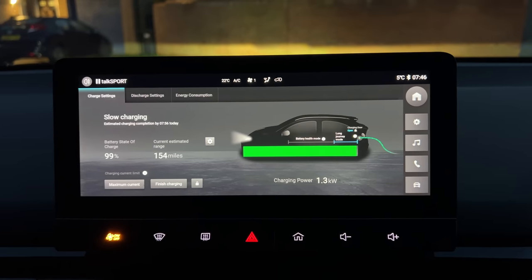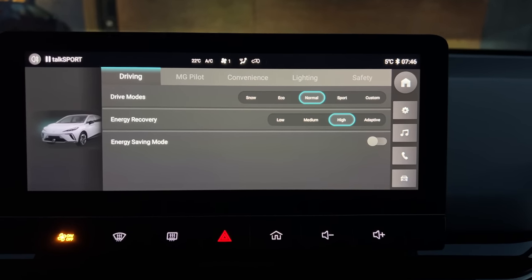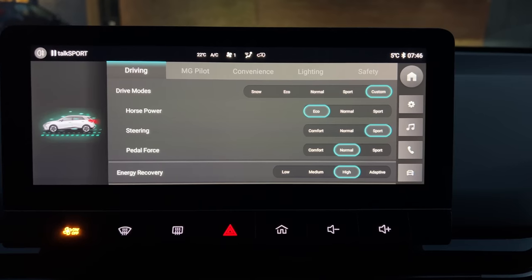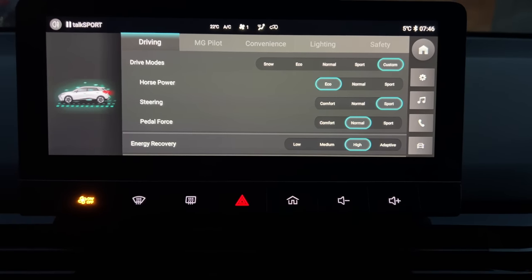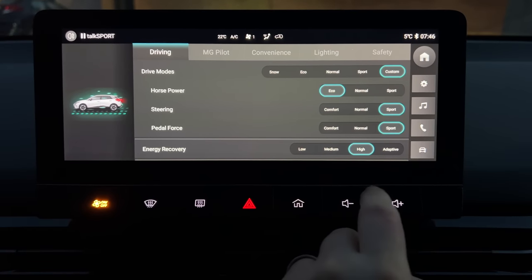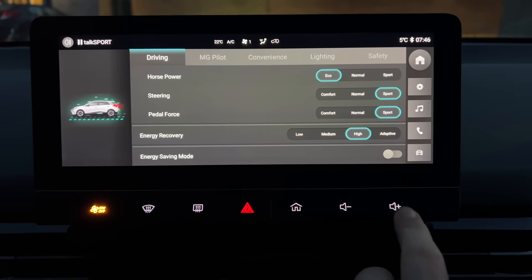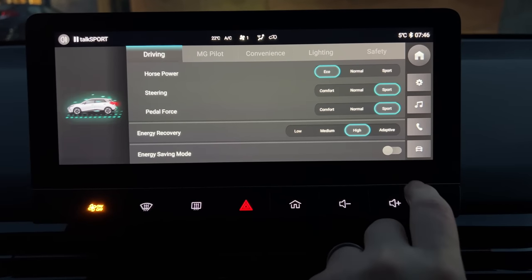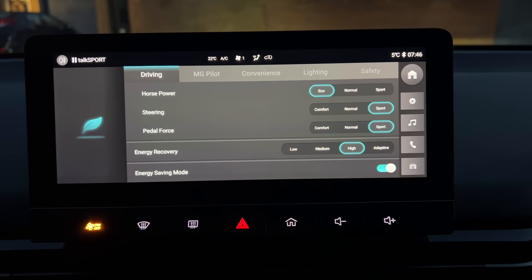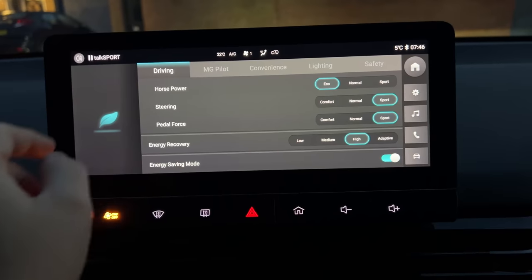Before we get away, let's go through the setup. Starting with the driving setup: we're going to go to custom mode with eco mode for horsepower, sport mode for steering, and pedal force set to sport. Energy recovery is currently on high. I would normally have this on low for motorways, but if you activate energy saving mode it won't let you select a lower energy recovery — that's all part of the energy saving mode.